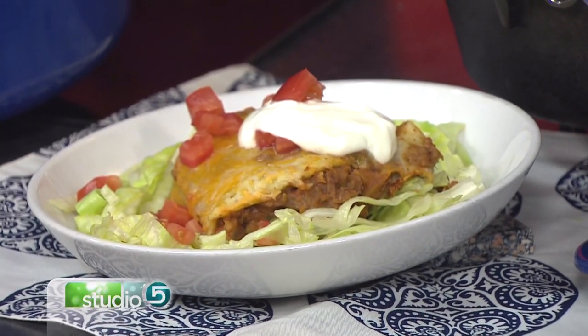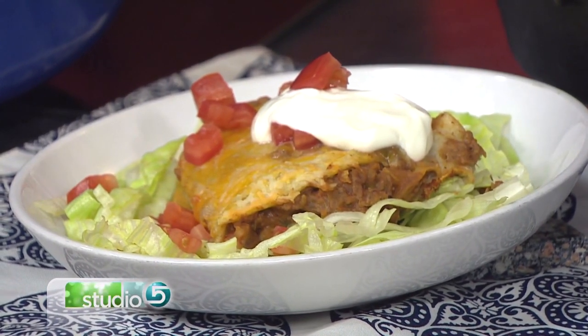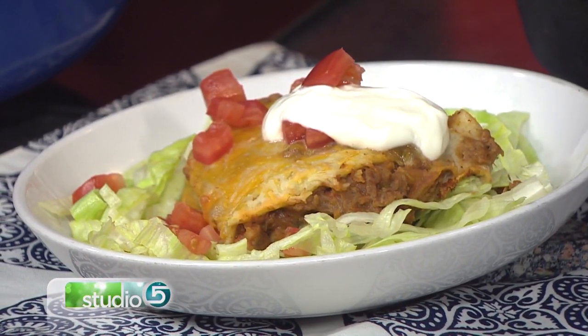Cooking in a Dutch oven will give your food a taste you can't get any other way. So summer or winter, indoors or out, this is a fun way to cook a meal. Becky Lowe reminds us, now is the time to break out our Dutch oven cookware.